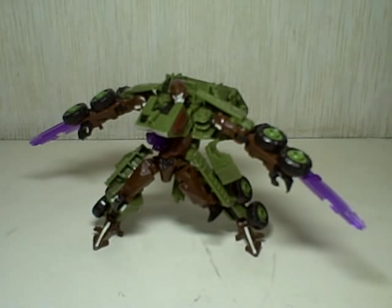This is Transformers Revenge of the Fallen Deluxe Class Bludgeon. He is part of a 2-pack together with Autobot Whirl. It's a Toys R Us exclusive 2-pack called the Masters of Metallicato — a Voyager Class and Deluxe Class 2-pack.